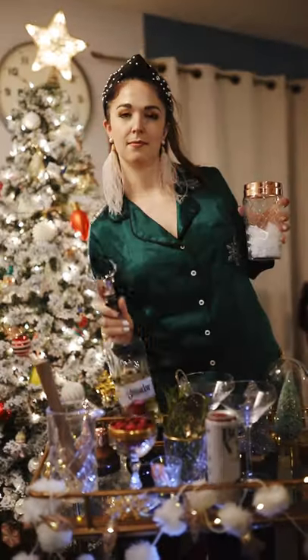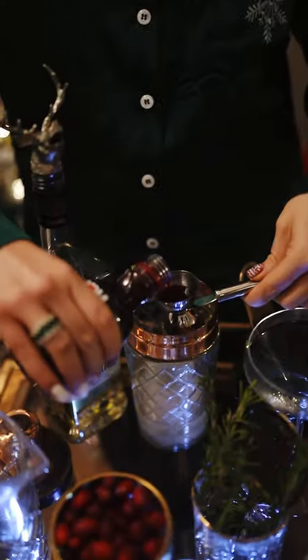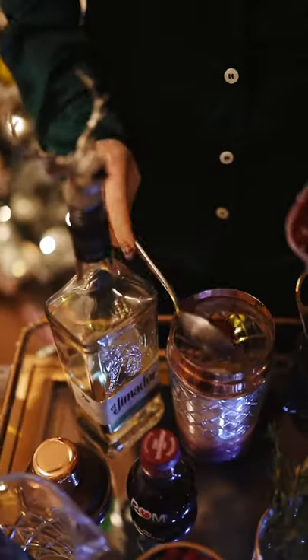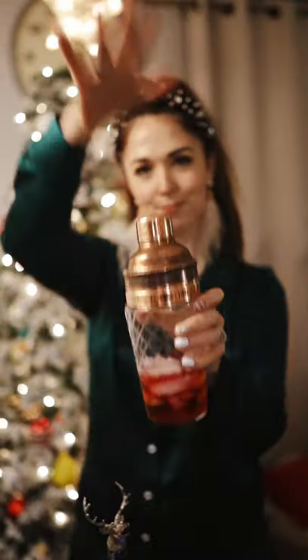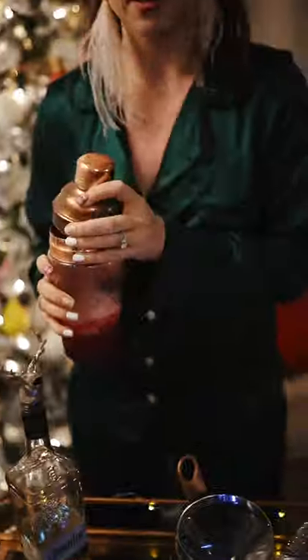Looking for a great holiday cocktail? I got you. Take one ounce of tequila, one ounce of pomegranate juice, a little spoonful of cranberry sauce, half an ounce of Aperol, and put that in a shaker over ice and shake it like you mean it. You know what to do.